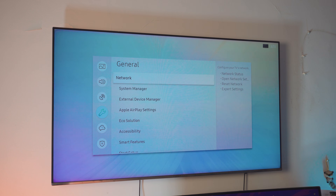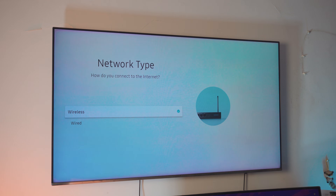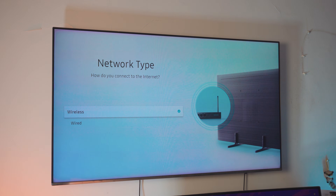Once you're inside Settings, go all the way down to General Settings and find Network Settings — it can be out in the open or nested inside General Settings. Inside Network Settings, if you've done this before you can click Network Status and it will automatically confirm your TV is connected to your home Wi-Fi. If you haven't done this before, open the Network Settings — you'll see two options: Wired and Wireless.